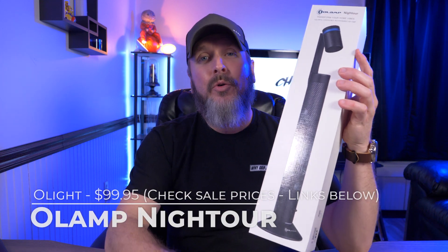Hey guys, welcome back to another video. Today I'm taking a look at the brand new O-Lamp Night Tour. Let's check it out.